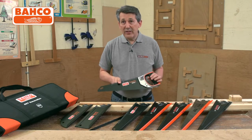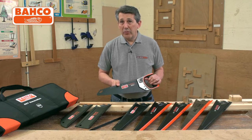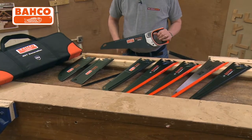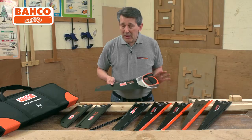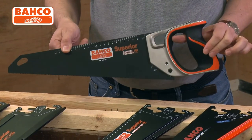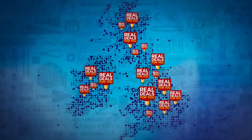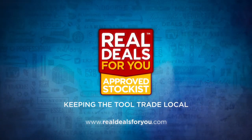This really is a fantastic toolkit — the ultimate saw kit from Bahco. Every blade you could possibly need, all in a superb carry case, all your blades readily accessible. This is probably the nicest saw kit I've ever seen. Beautiful handle. Pop in store and have a look at them — once you've picked this handle up, you'll absolutely fall in love with it. This is the ultimate saw kit from Bahco. Take a look. Thank you.